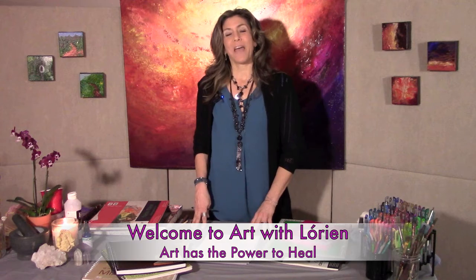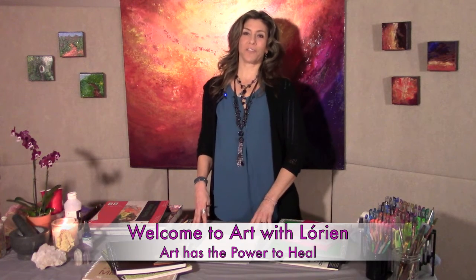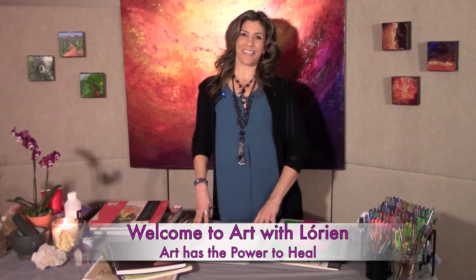Welcome to Art with Laurian, the place to reconnect with your inner artist and rediscover the joy of painting outside the lines.